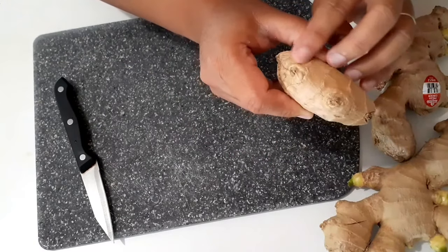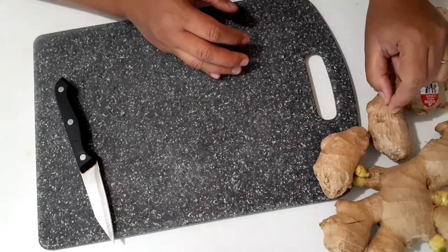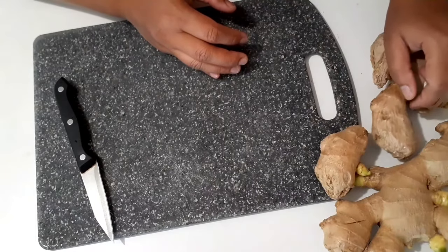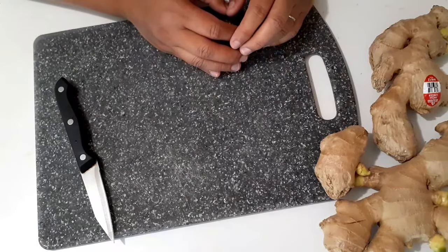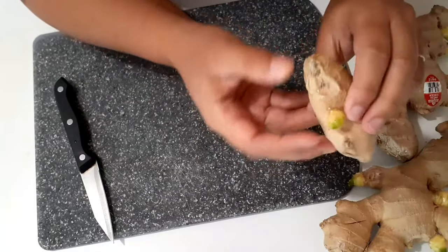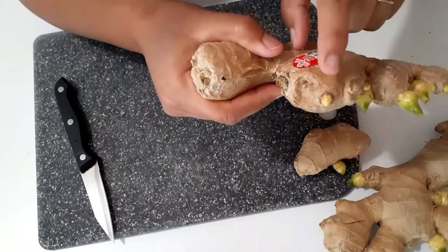Ginger without eyes won't grow into a plant. The next step: when you come home, put your store-bought ginger into a dark, cool place such as your pantry and just leave it there for a few days until you can see the eyes start to grow and form a bigger body.